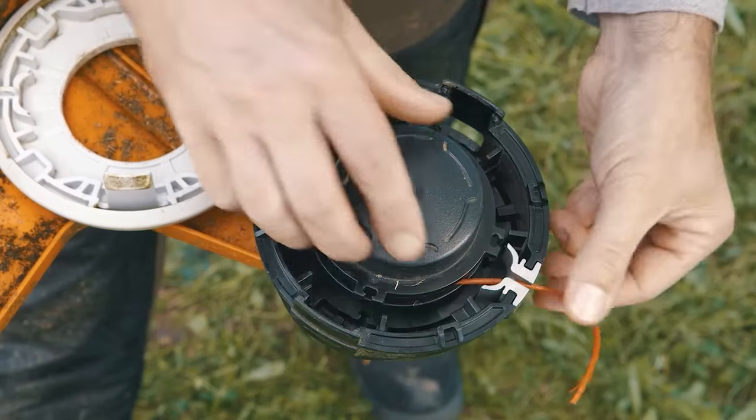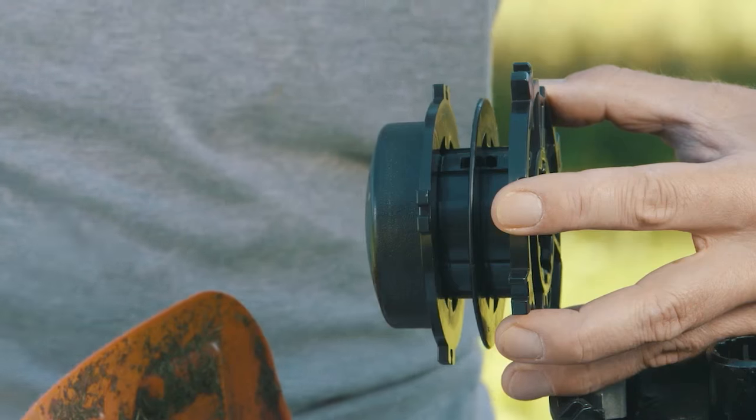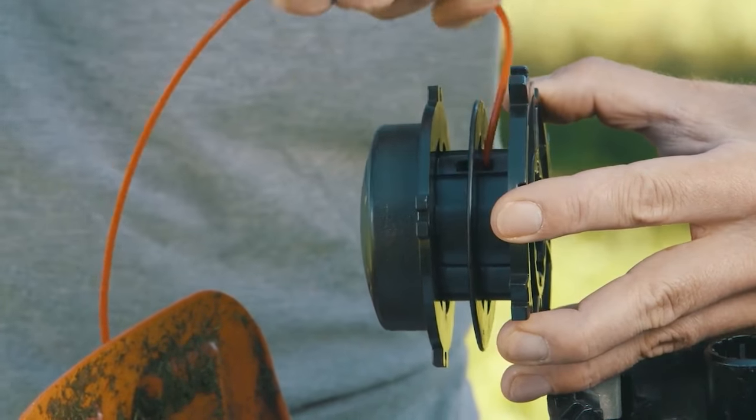Remove the cover, remove the spool, remove any remaining line, and then refit the new line one side at a time.